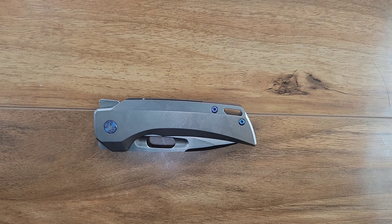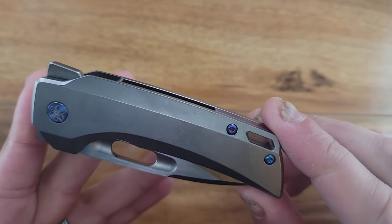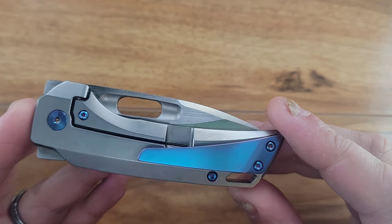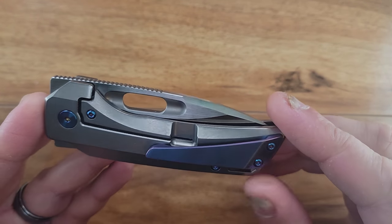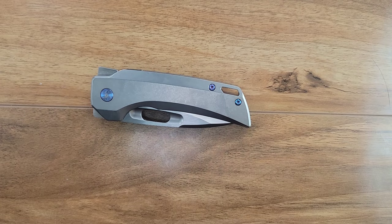Enough gushing — let's get through the review. Time to check out this badass little knife. So as I said before, this is the EMP Nimble. It's made by EMP Designs and it just has so many little details.